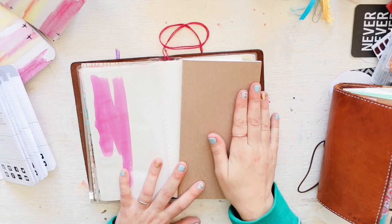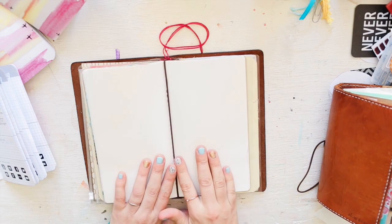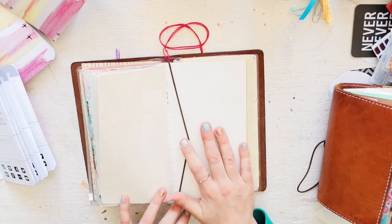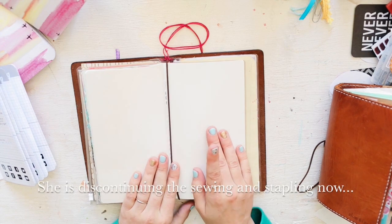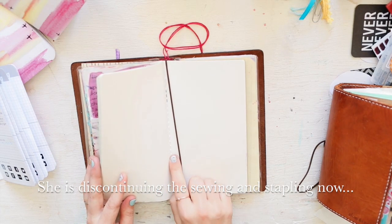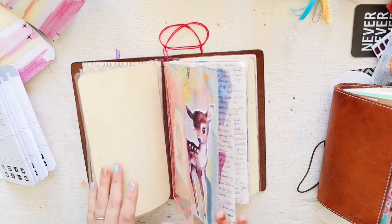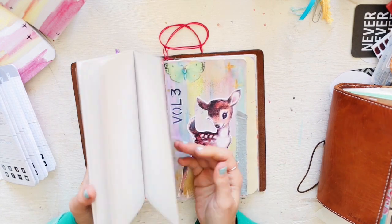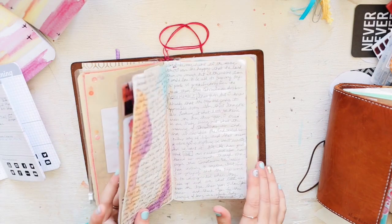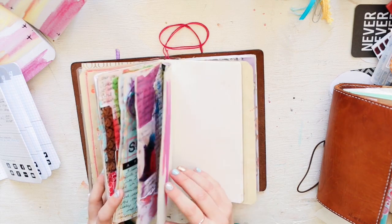These are probably my favorite for journaling, although I'm really enjoying Tomoe River right now too. One thing I love about Chic Sparrow better than Midori is she sews her inserts — though that may be changing based on a recent poll. You can do a lot of mixed media on here without worrying about your notebook falling apart. Midori is $5.40 for 64 pages; Chic Sparrow is $5.99 for 64 pages.